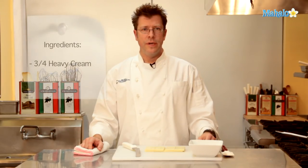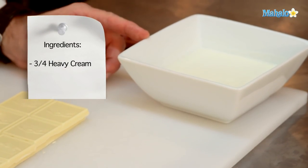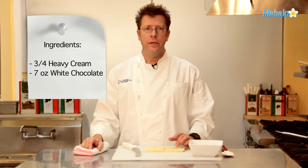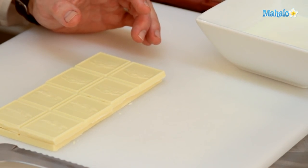For this recipe, we're going to need about 3 quarters of a cup of heavy cream or manufacturing cream. We're also going to need a really good quality white chocolate — this is 7 ounces. Ghirardelli, Kaibo, Guitard — all of those chocolates work really well for this dish.